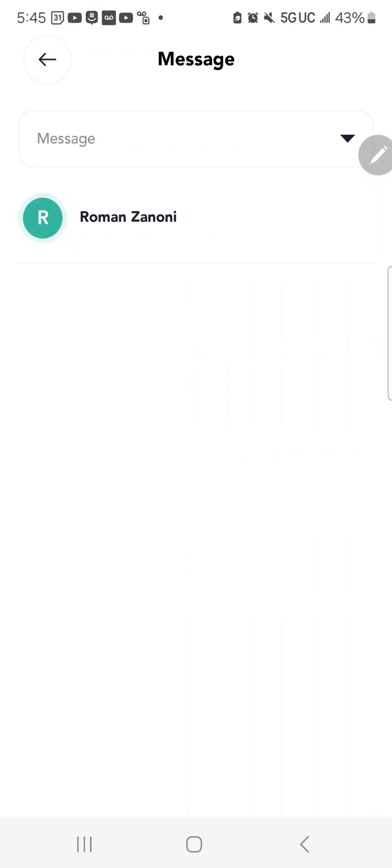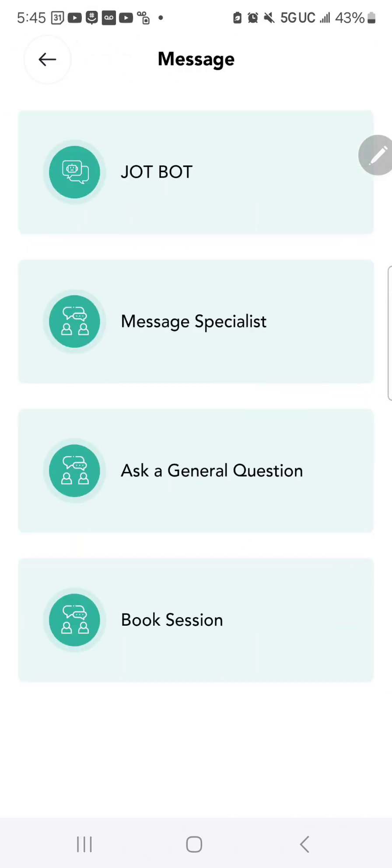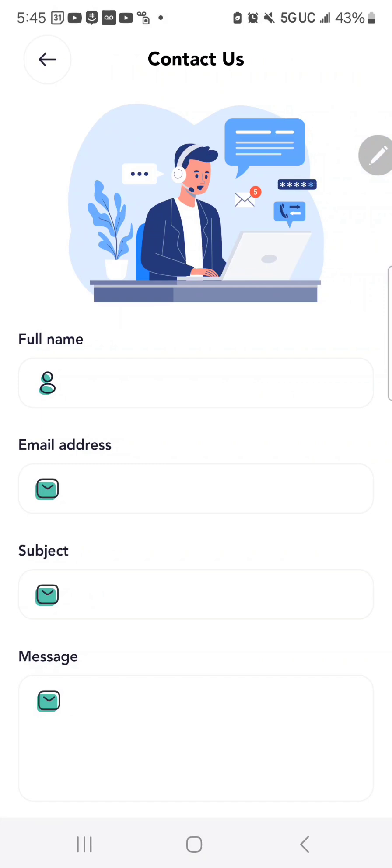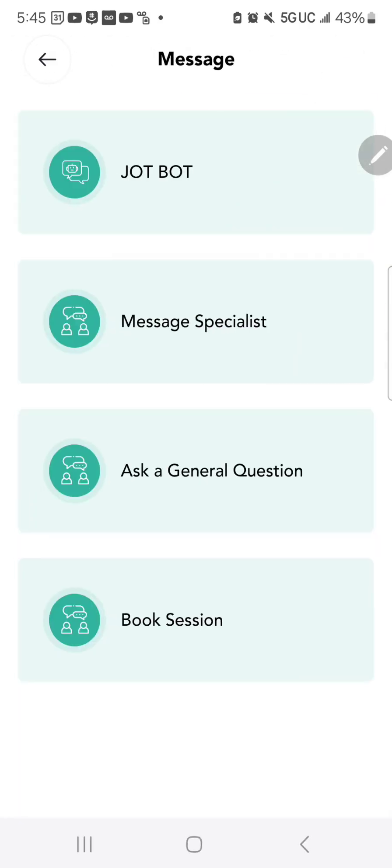But if you don't want to talk to a robot, you can also reach out and message one of the specialists on the list under Message a Specialist. You can go back and forth in messaging, or just ask a general question by typing into the message box, and that question will come to me or someone on my team who will answer you.